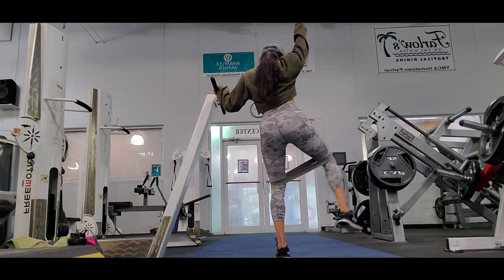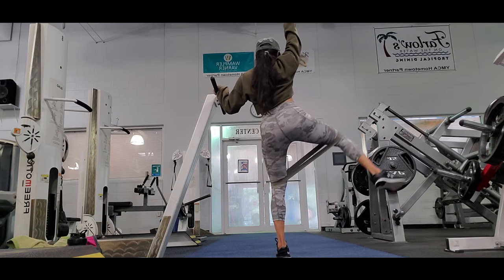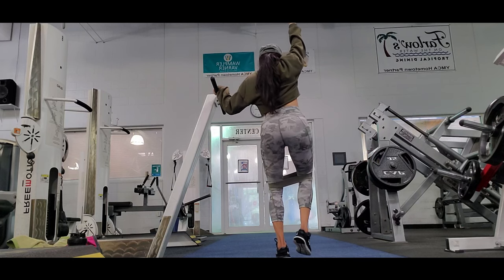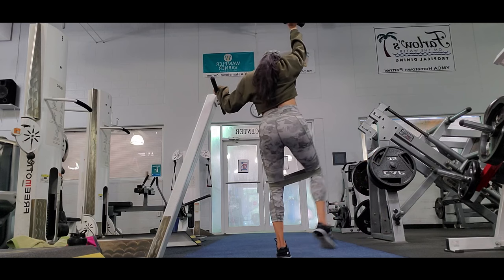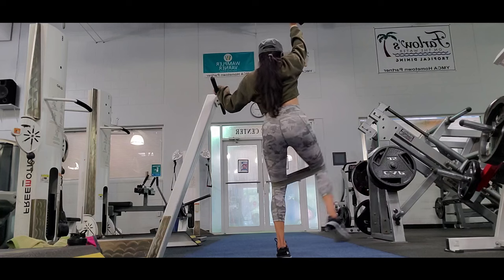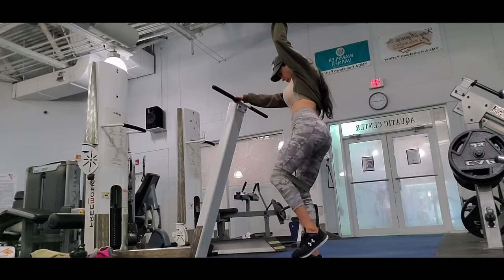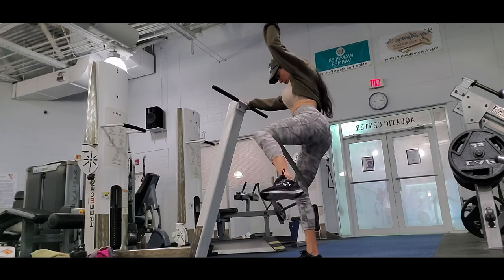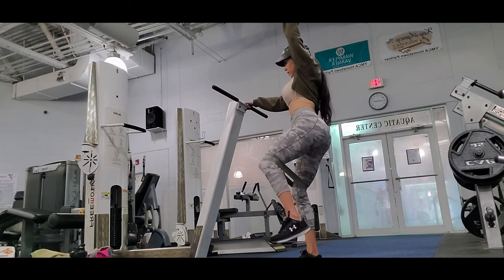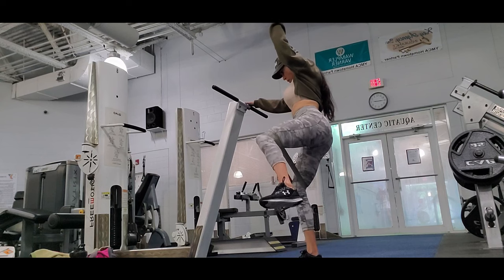Now I do side leg raises again, but harder by holding a weight with my hand raised up. Like I mentioned, holding the weight up helps with equilibrium, works your core, gives your upper body more to do, and adds resistance while you work your legs.